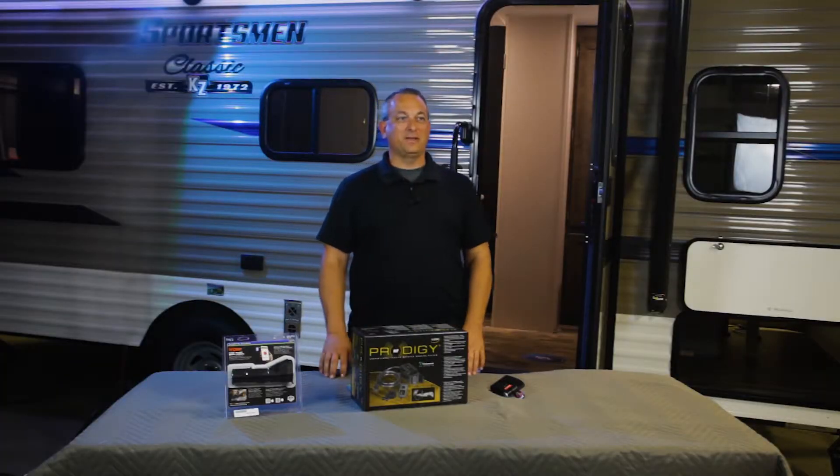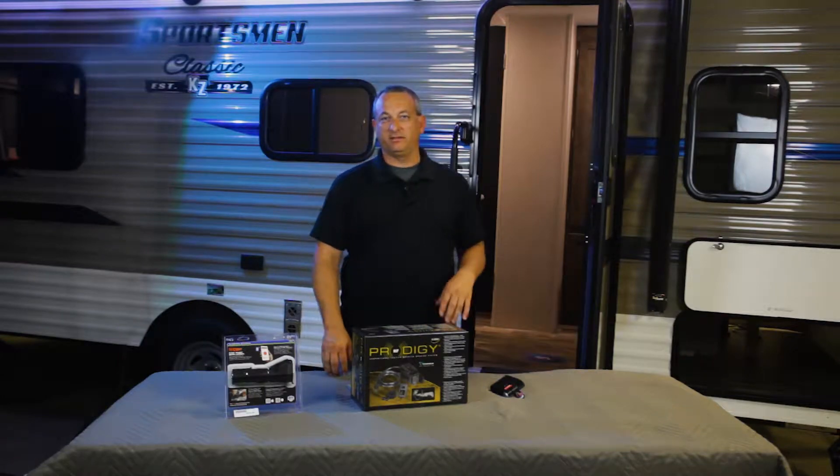Hey guys, Billy Franklin with Mack2Price RV. Sorry Littlest Price couldn't be with us in this portion of the video — I think he's phoning home. But today we're actually talking about trailer brake controllers.